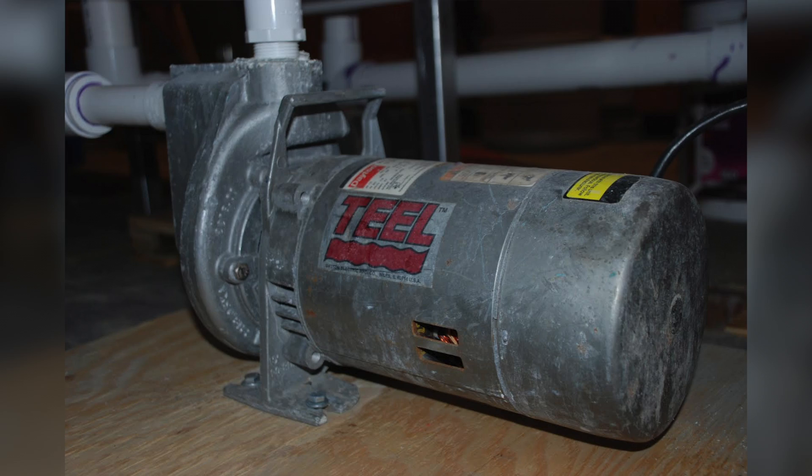An impeller pump is basically a magnetic drive pump that has an axle with several propellers on it. As the magnet ramps up, it spins those propellers, and that forces water through a tube and into the culture system.